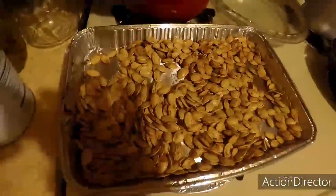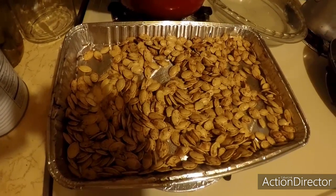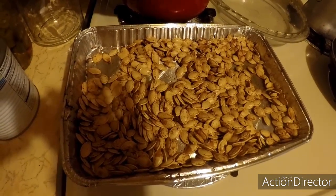It's been 45 minutes, they are done. Now we start the cooling process — we're going to let them cool for a little bit, then they'll be ready to eat.